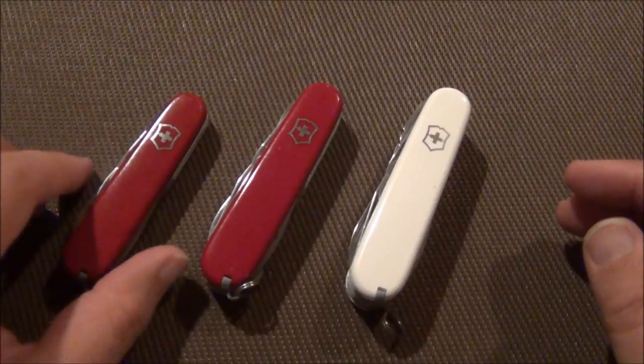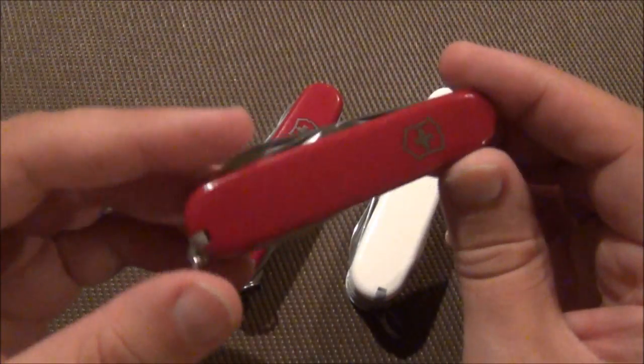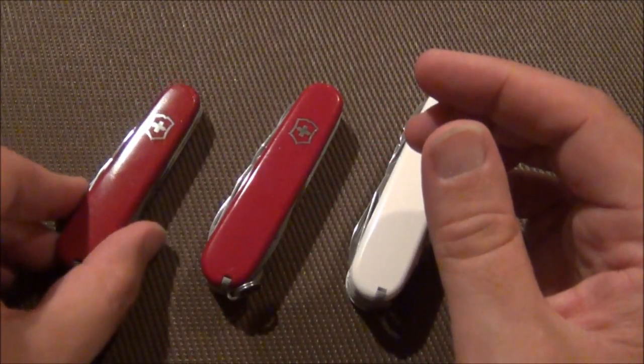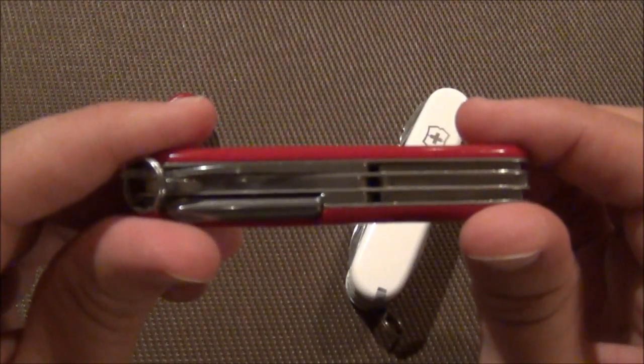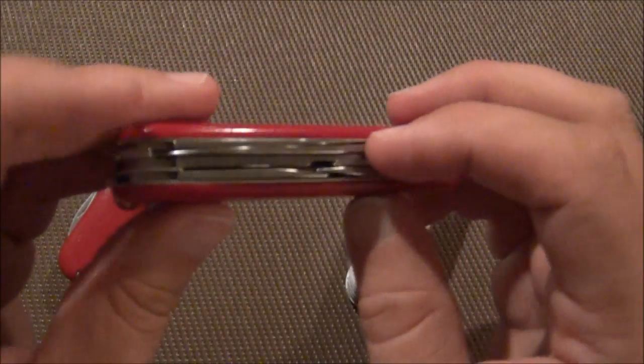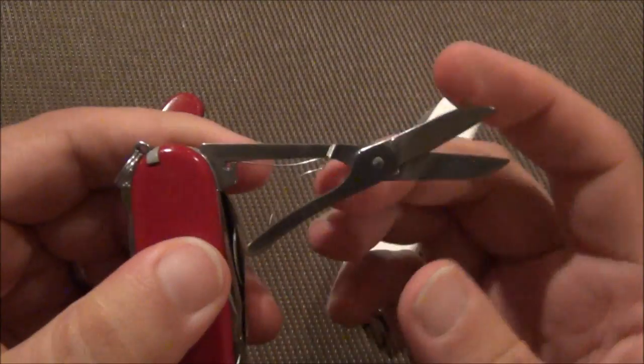Like in my previous videos, I've showed the Tinker, which this is the small version of it — it's two layer. The Super Tinker, which is a three layer knife, and on that third layer you're adding the scissors.